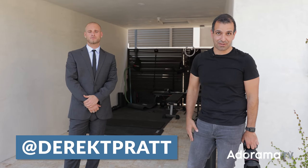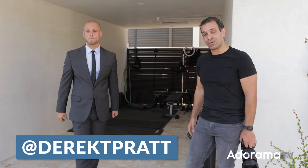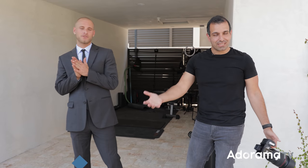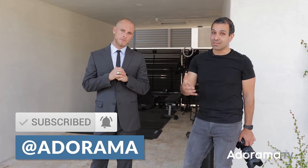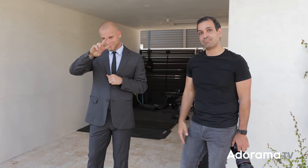We might've gone just a bit over 10 minutes — you're welcome. We're going to link up Derek so you guys can give him a follow. Hope you enjoyed the video. If you did, give it a thumbs up, subscribe to the channel, and turn on notifications so you're notified when all the awesome Adorama creators upload. See you guys next time.